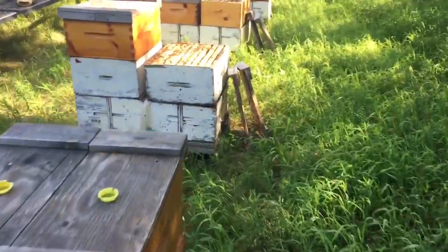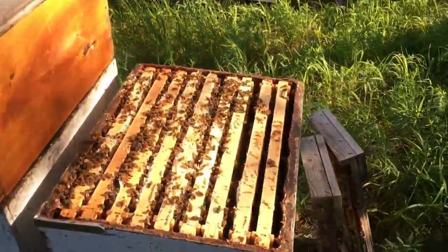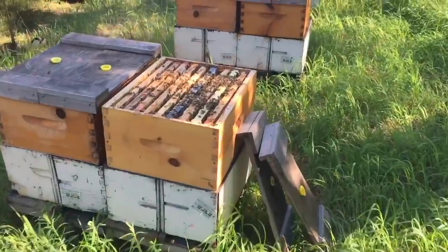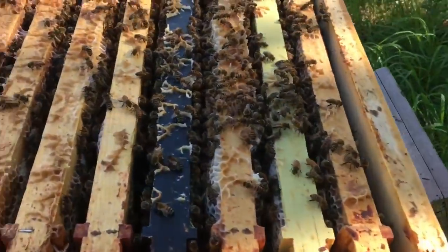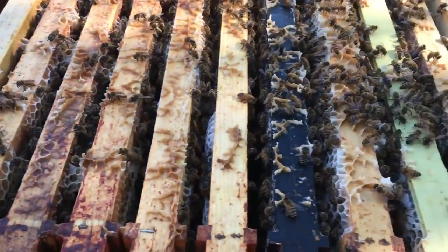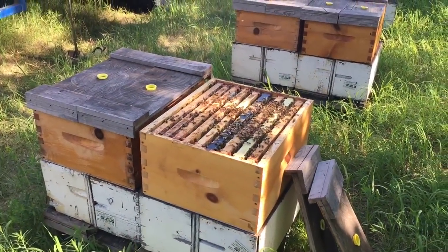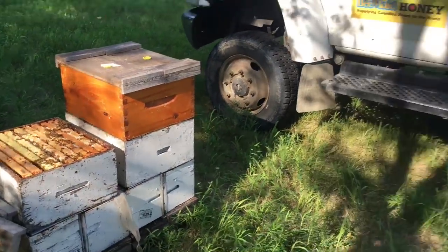As you can see, they are packing this box full of honey. The canola flow is just about done and they're working on alfalfa. We have a sunflower field — we grow sunflowers and it's just coming into bloom, so we're putting some equipment on top to catch the sunflower flow.